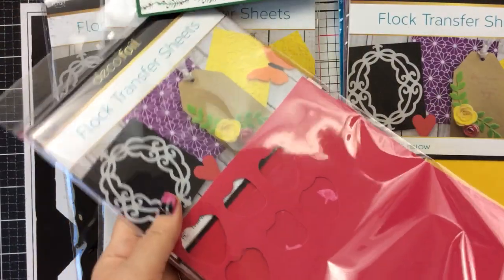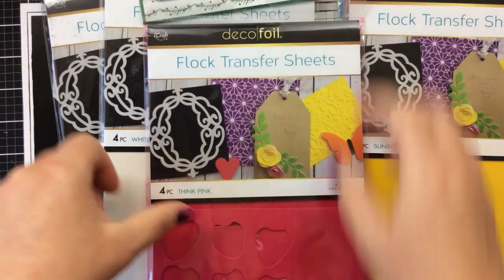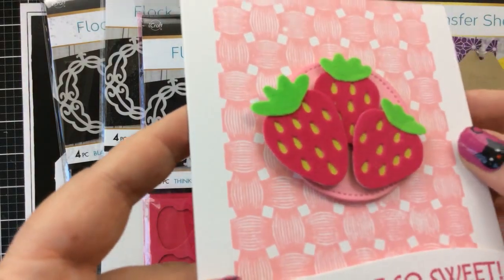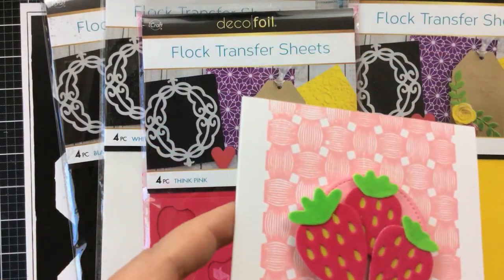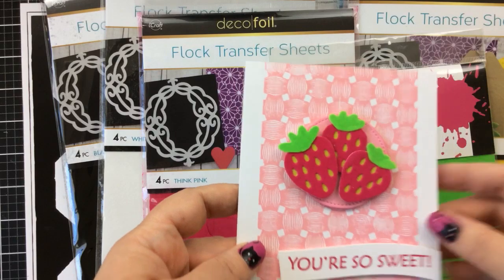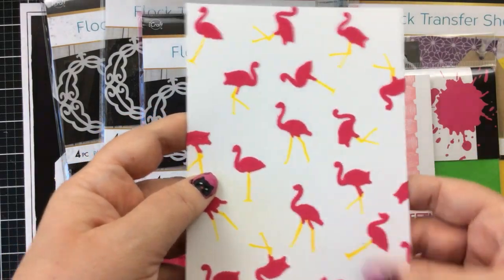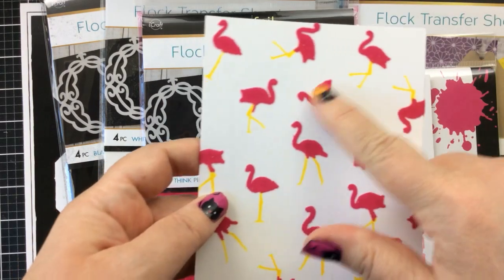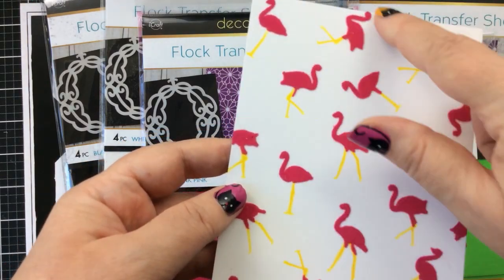On this Think Pink, I've already cut some of those out. Let me show you that card — it was from a crafter party a while back where I used the flock on some strawberries. Look how sweet those are — they're velvety, really fun to touch. I also used it on those leaves with the Screaming Green. I also created one using the flamingo stencil previously, where I inked on the legs with yellow and then added the pink flock just to the flamingos.